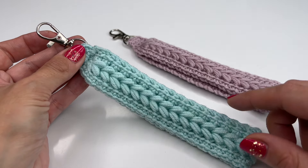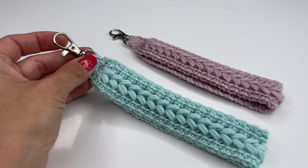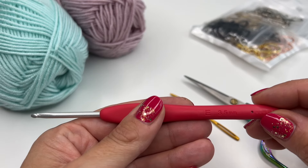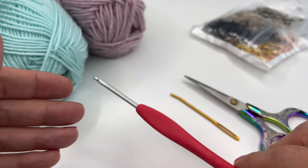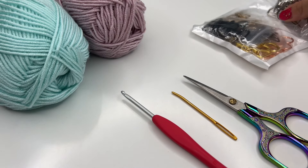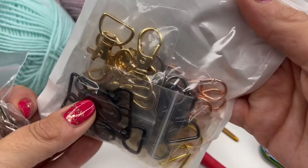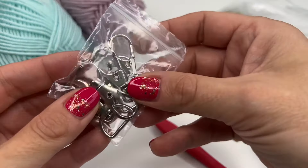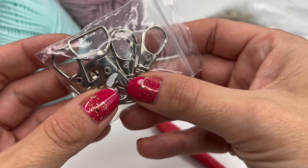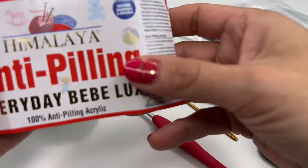Now I will show you what we need and how to crochet this pretty lanyard. Today I'm using a 3.5 millimeter crochet hook. You also need a pair of scissors, a darning needle, and I ordered these pieces here — they have them in many different colors. Of course you can use any carabiners you would like.